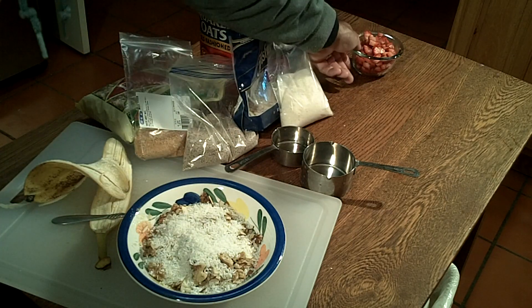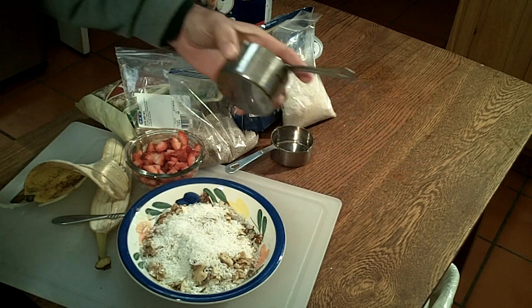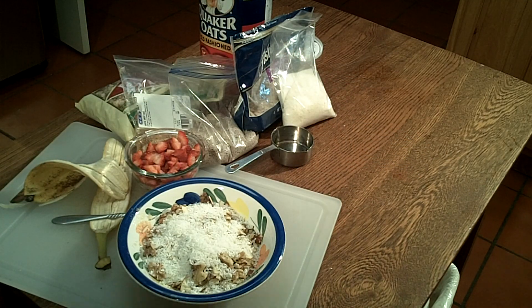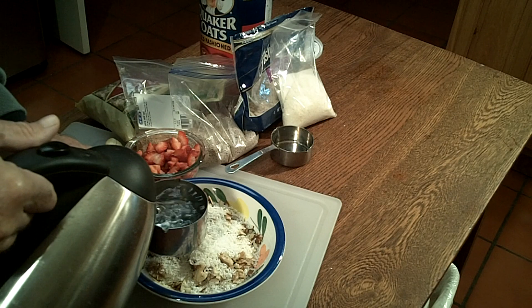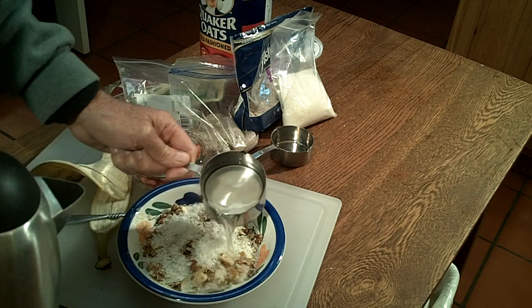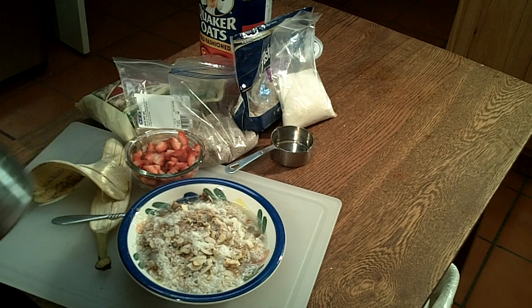And then I'm going to put some strawberries — actually I'll wait and put my strawberries on after it comes out. I like those to be a little bit fresh. So I'm going to add one cup of boiling water. You can put regular water on it if you have a really good microwave, but my microwave is kind of old and slow, so I boil the water when I make my coffee. I'll just go ahead and put that on there to kind of get it started cooking.